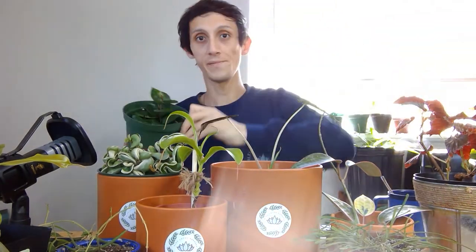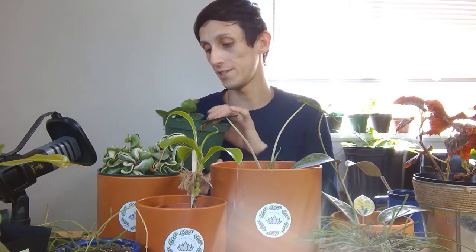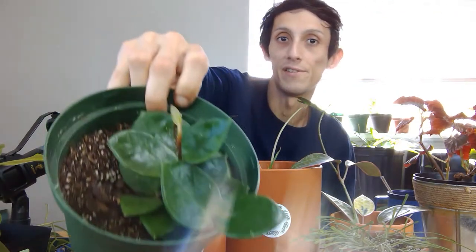Next I'm going to talk about this Hoya chelsea. It was in a 4-inch pot and I just recently transferred it to a 6-inch because the roots were wrapped up in the soil and there were basically no more nutrients or soil left for the plant to receive. I've noticed it has put out some new growth since repotting.